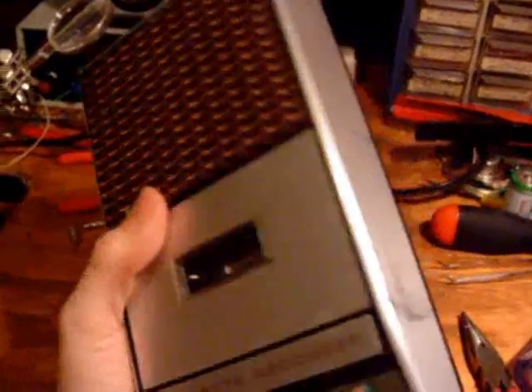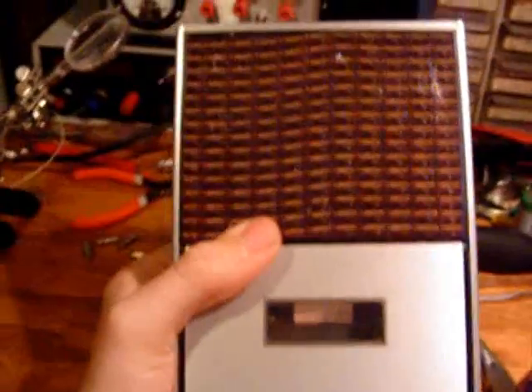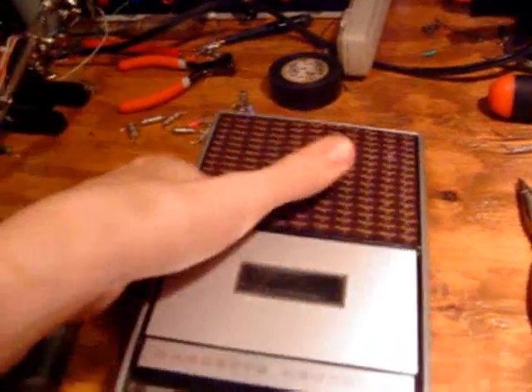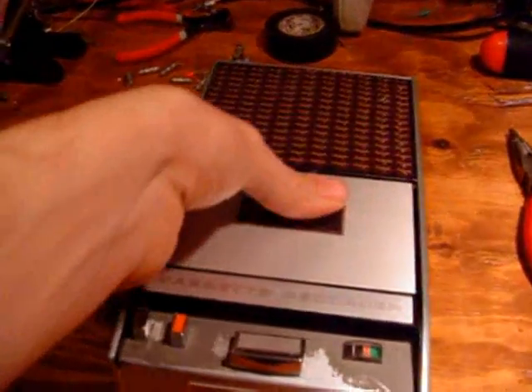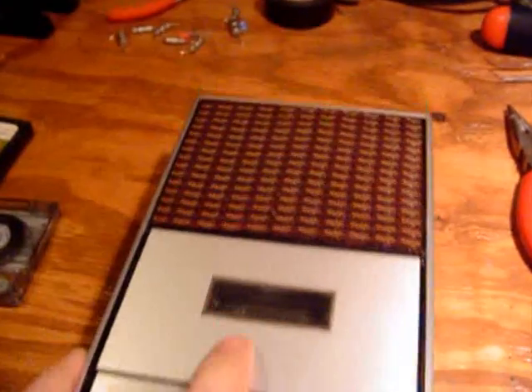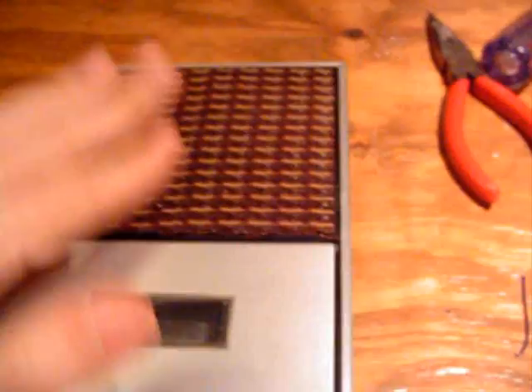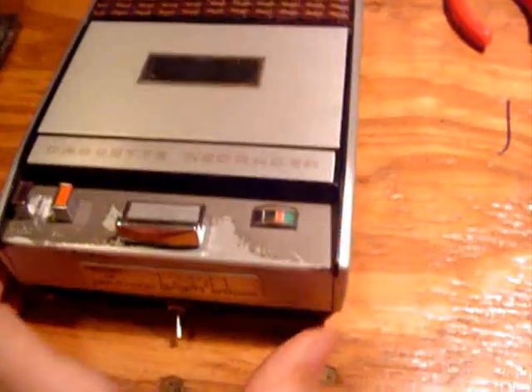The original vent on this recorder is gone, so I put this vent here on the speaker — it actually looks neat. The original would have been metal with a bunch of tiny holes, but here I put a bunch of double-sided tape on it and pressed really hard to hold it on. It's held on there and it's pretty cool looking.